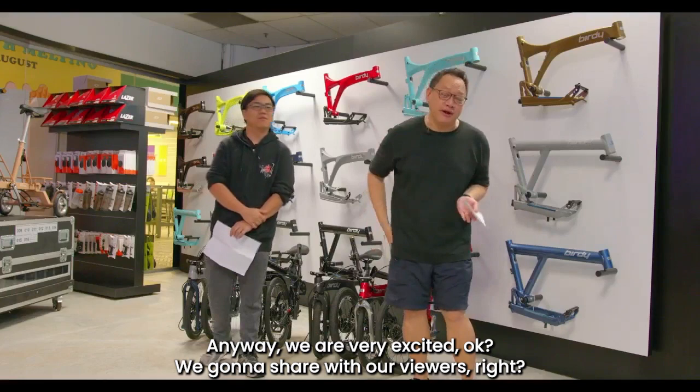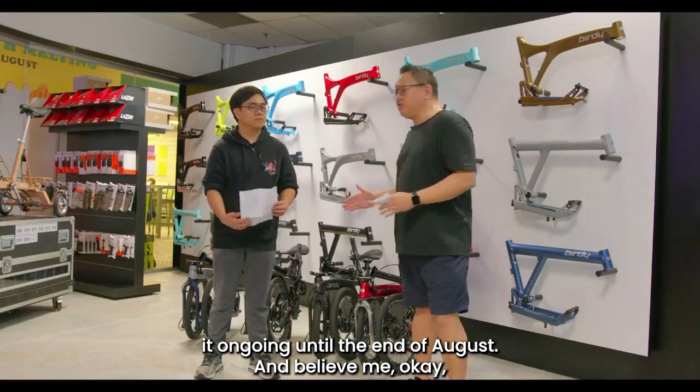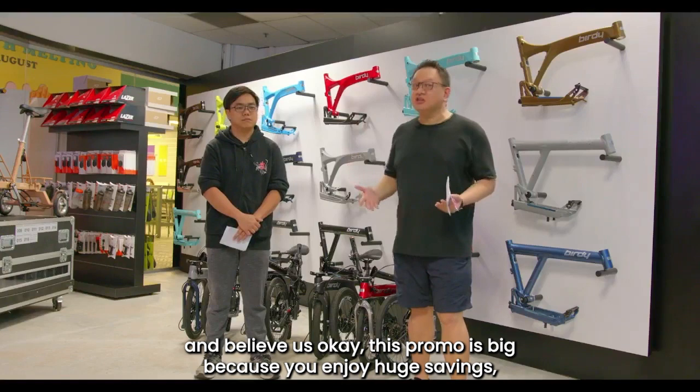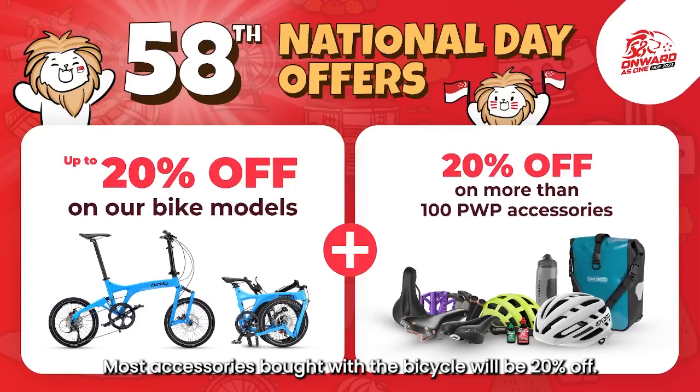We are very excited and we want to share with our viewers about the promotion we have ongoing right now. It actually started in July and will be ongoing until the end of August. This promo is big because you enjoy pitch settings. And along with the promo, we have a 20% purchase-to-purchase promo.